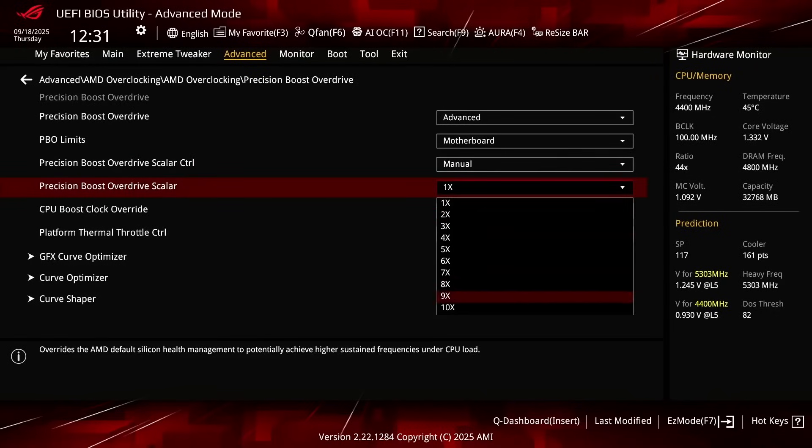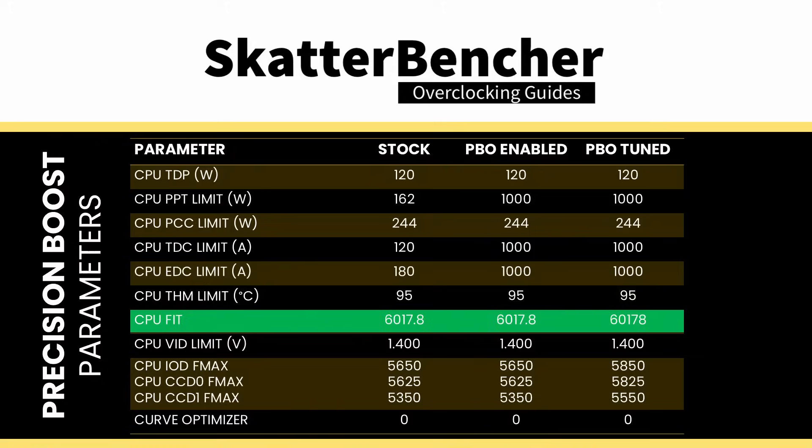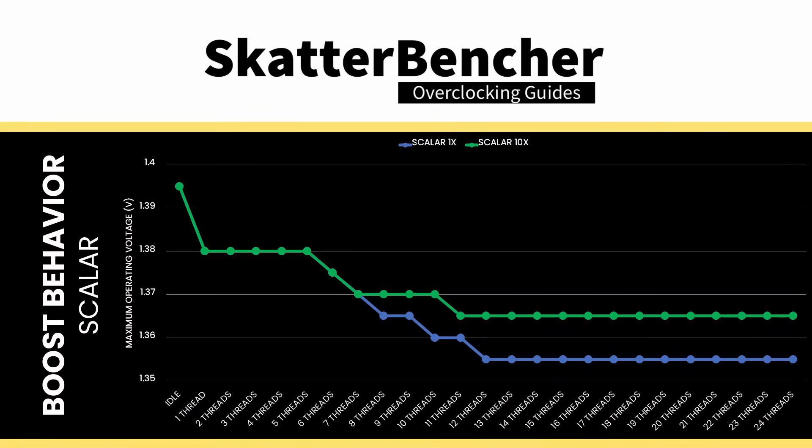Set Precision Boost Overdrive Scalar to 10x. This increases the FIT to 10 times the factory fuse value. Now the maximum voltage when all 12 cores are active is 1.365V, up 10mV from the default limit of 1.355V.